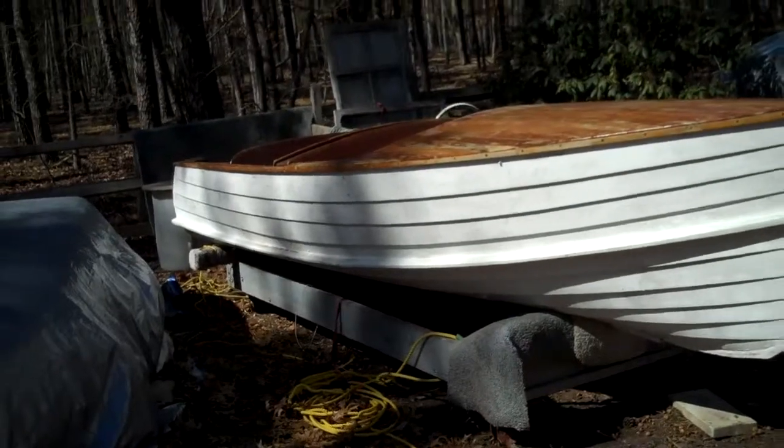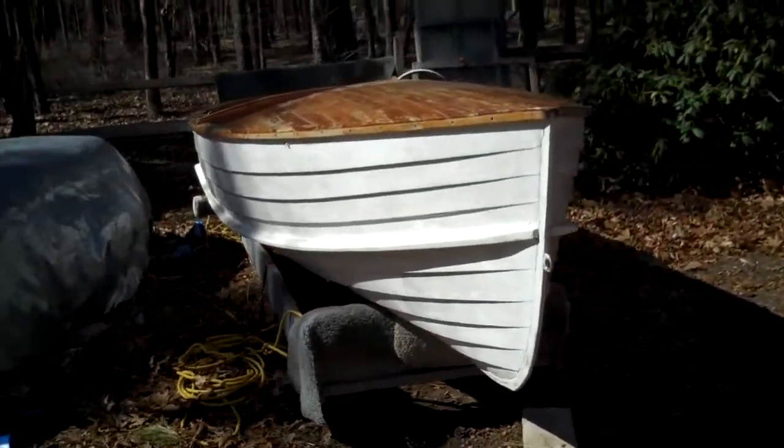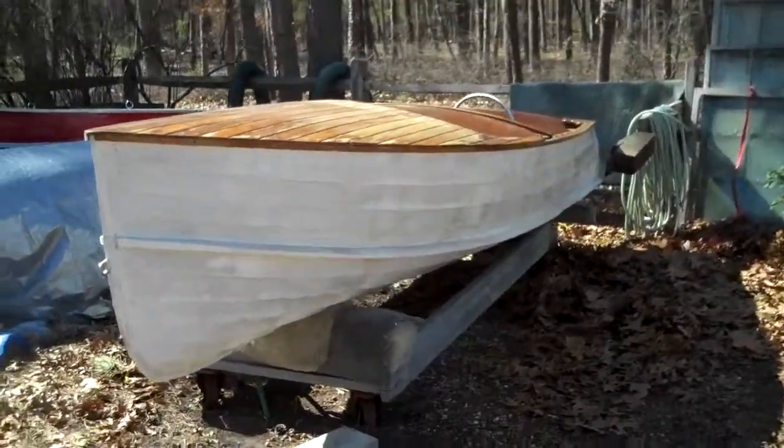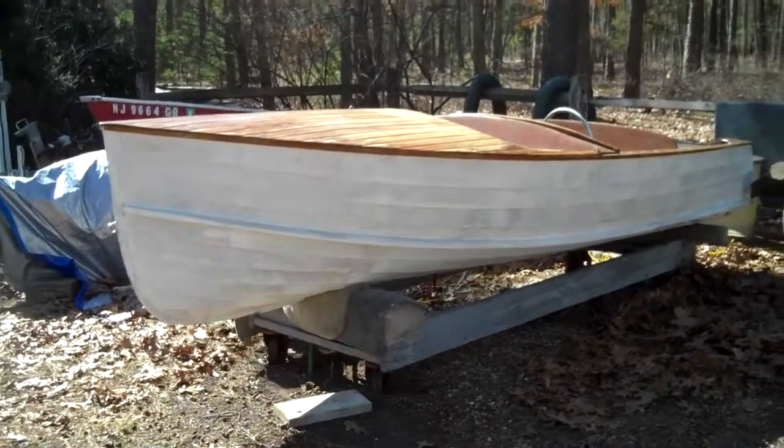Old Town, 15 footer or 16 footer — they had it listed. It's made from '52 to '55. They were a competition boat for the Limans of the time. Nice little boat.